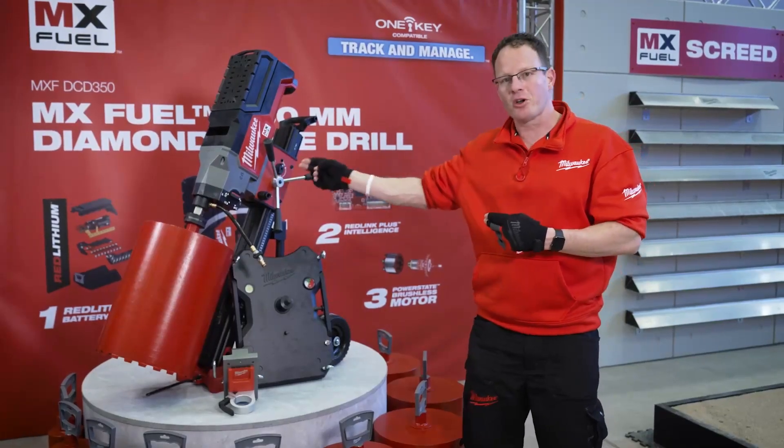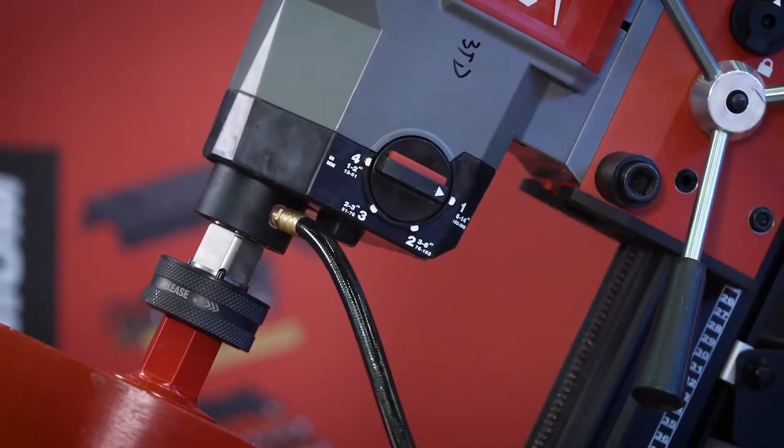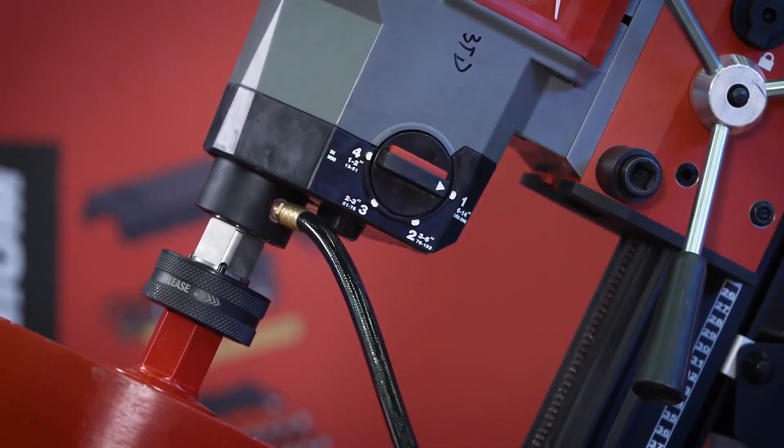The tool is a 4-speed model, and it is clearly indicated on the tool which speed is best for which diameter range.